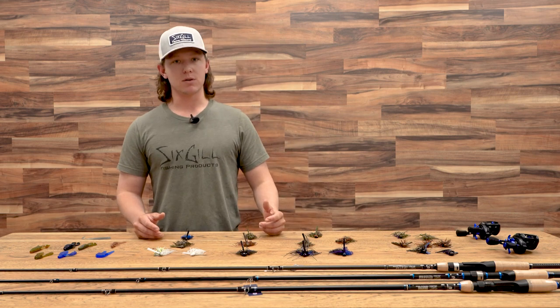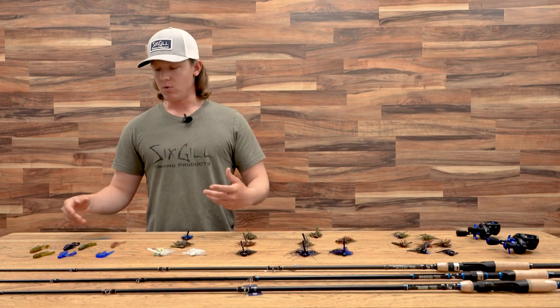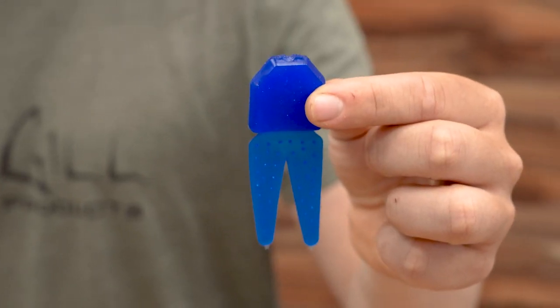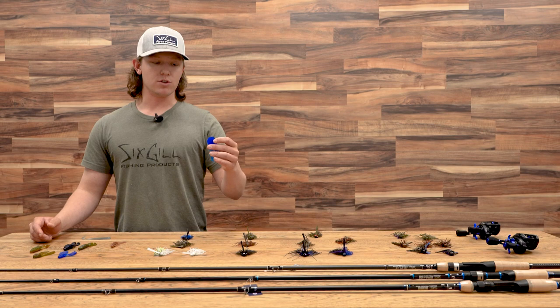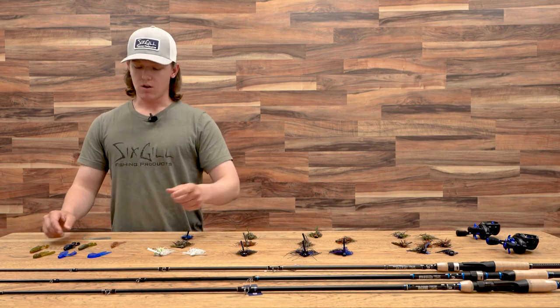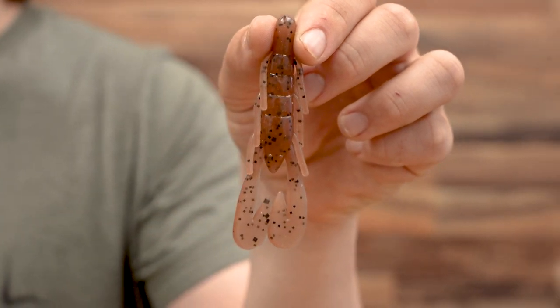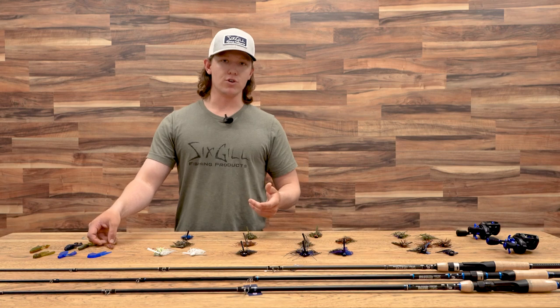Now with those colors, we want to match our trailers. For throwing some sort of green, we generally want to match with some sort of green. Same thing with blue and brown. With trailers, we can throw things like a chunk style — this is going to be a little bit less action, maybe for a colder water situation. Or we have our flapping style trailers, which make the jig fall a little bit slower, create a little bit more action, and just move more water in general.